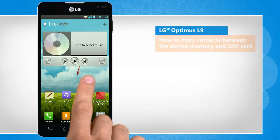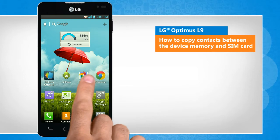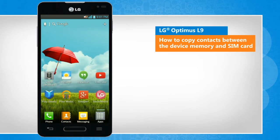Hi friends! Do you want to copy contacts from the memory of your LG Optimus L9 smartphone to the SIM card and vice versa on your phone? Here are the steps to do so.